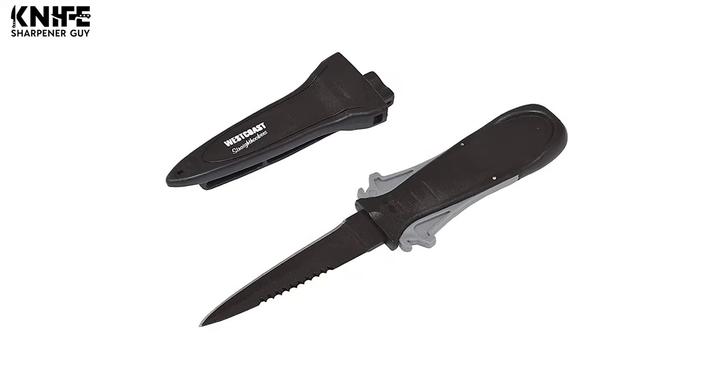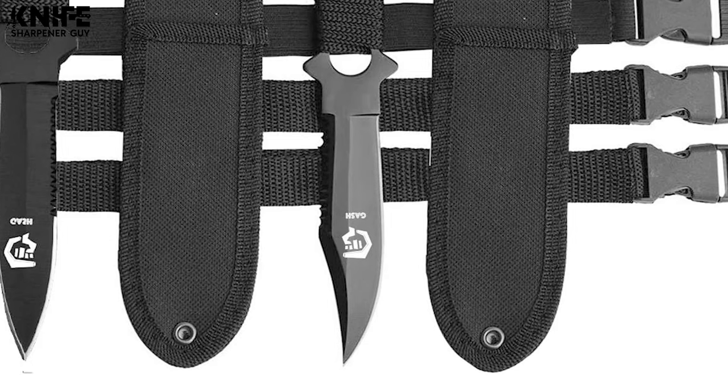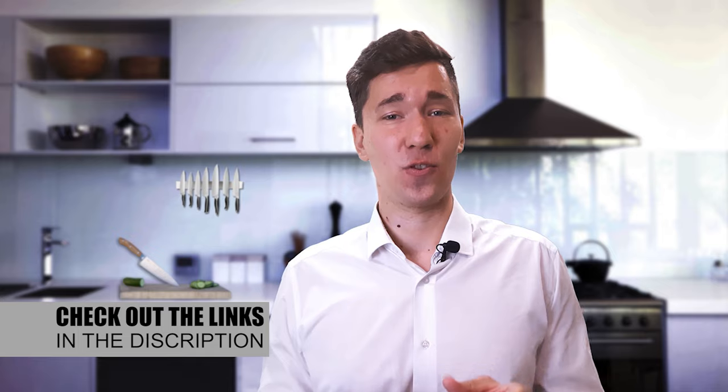Shopping for these products may seem daunting because of all the amazing choices out there, but with our help, you can get the best knives that match your style as well as skill. If you're looking to learn more about them, you can check out the links in the description down here.